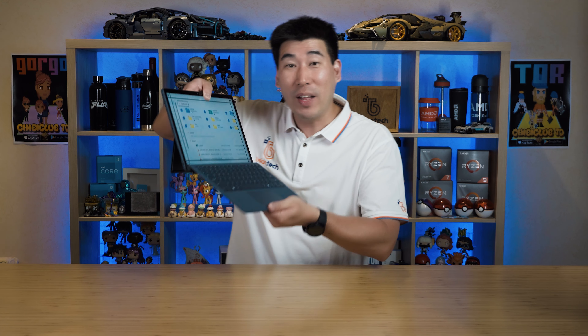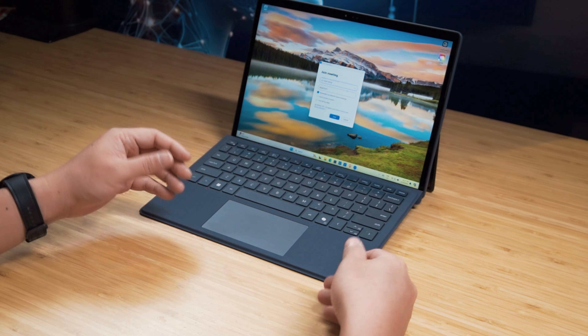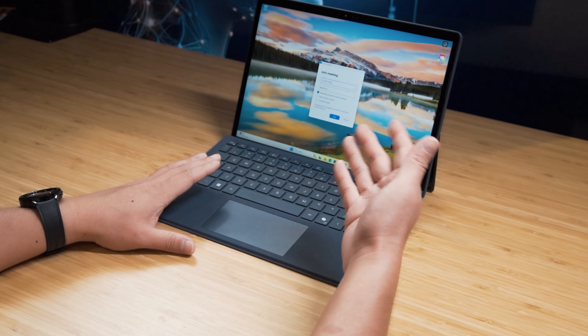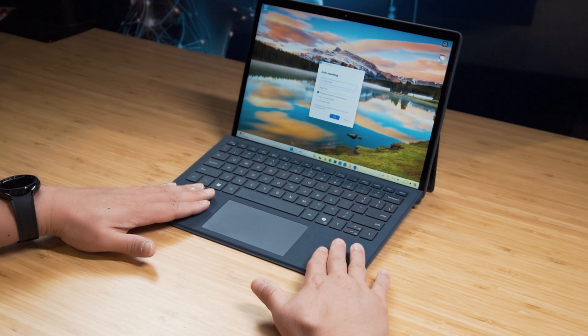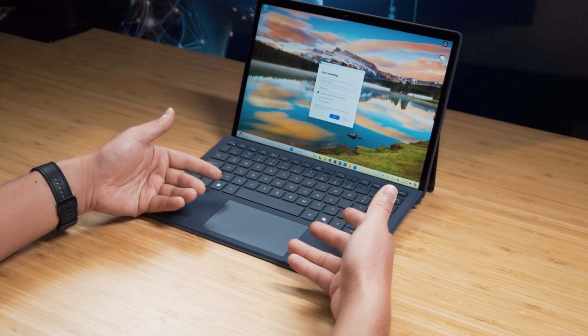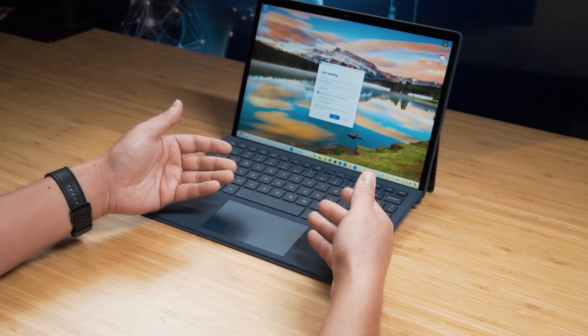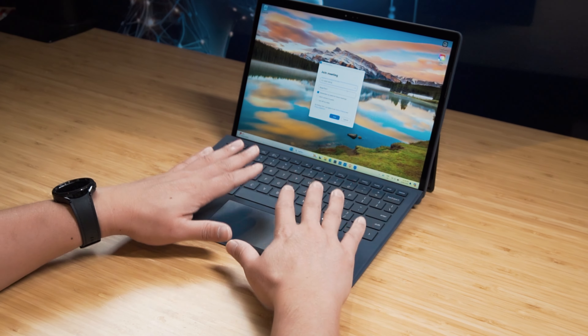One of the nice new features of the Latitude 7350 is the collaboration touchpad. This is present in the Ultralight, and Dell has included it in the Detachable's keyboard cover. It will automatically pop up features when you join a Zoom or Teams meeting - you need a school or work account for Teams, but with Zoom it doesn't matter what account type you use.